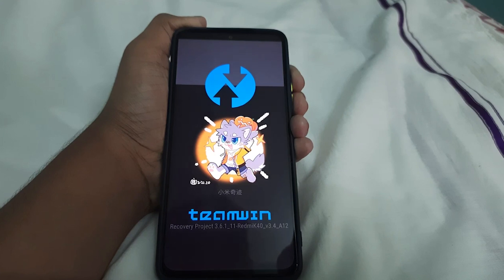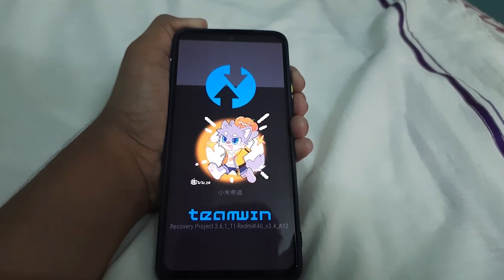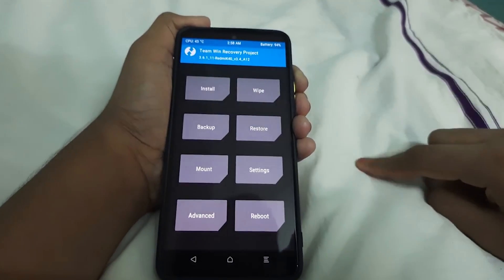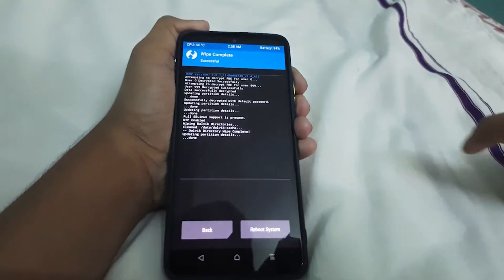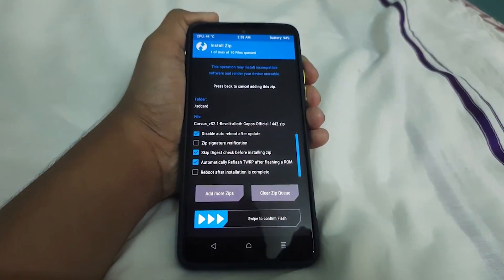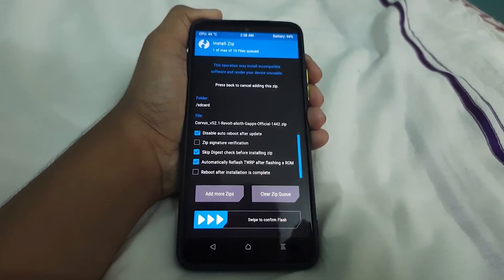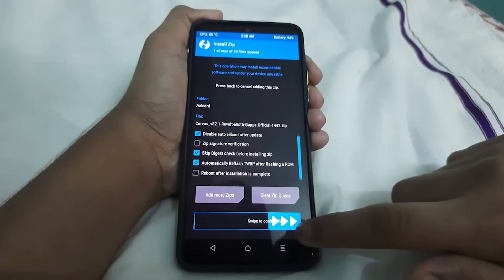As you can see, the phone is booted to TWRP. Now go to Wipe, then Advance Wipe, select Dalvik, Cache, and swipe to wipe. Then go to Home, go to Install, select your ROM, and click on 'Automatically Reflash TWRP' — in case TWRP doesn't get flashed, that's why we have the TWRP downloaded. Swipe to confirm flash.